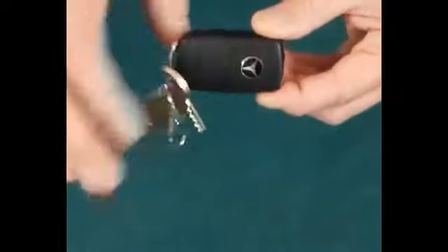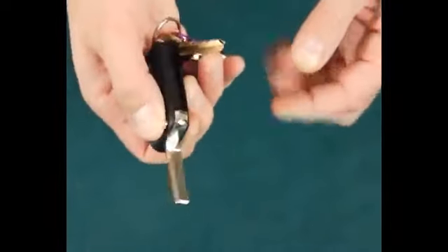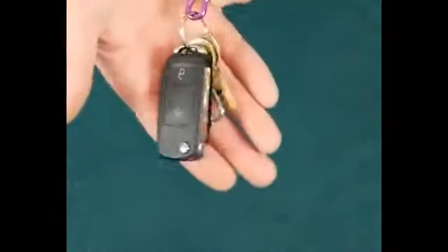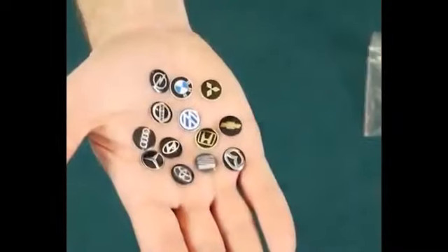This is my Ring Flight Revolution. Now if you're familiar with ring flights, this works in pretty much the same way. But unlike other ring flights where the gimmick and the mechanism is housed inside a leather key case, this one is all housed inside a car key. This model is a Mercedes, but the key itself comes with 13 different kinds of logo.